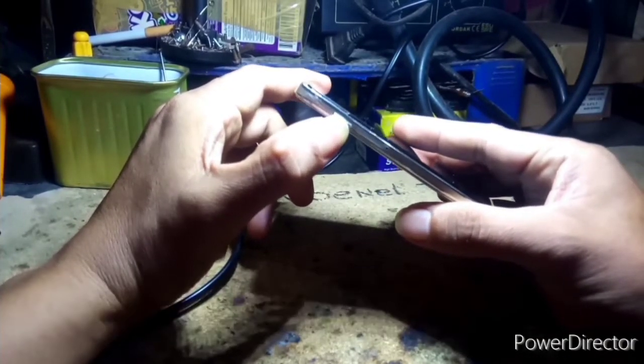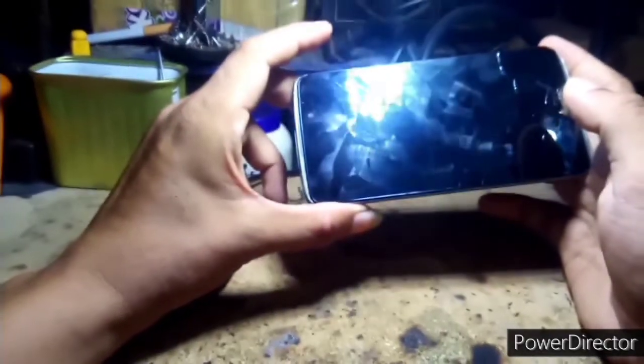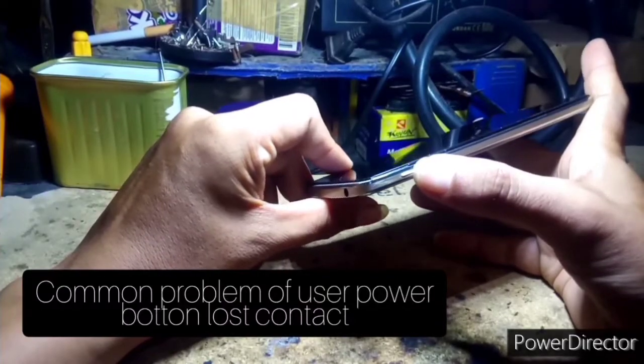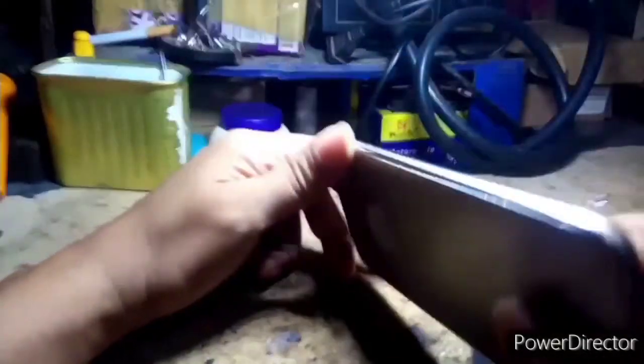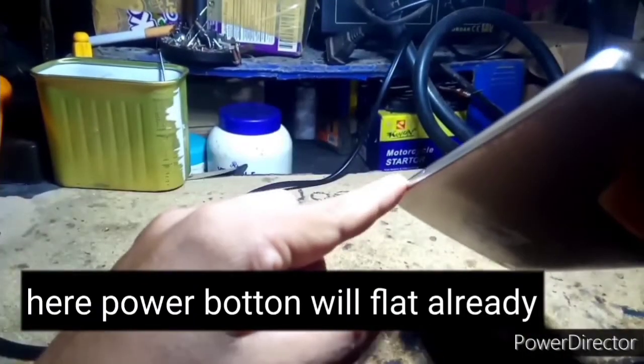Hindi na po siya nag-on mga guys. Ganito po talaga yung mga common problems na mga users na yung mga assets nila ayaw na gumana, ayaw na mag-on. Napaka-plat po yung kanyang buttons.